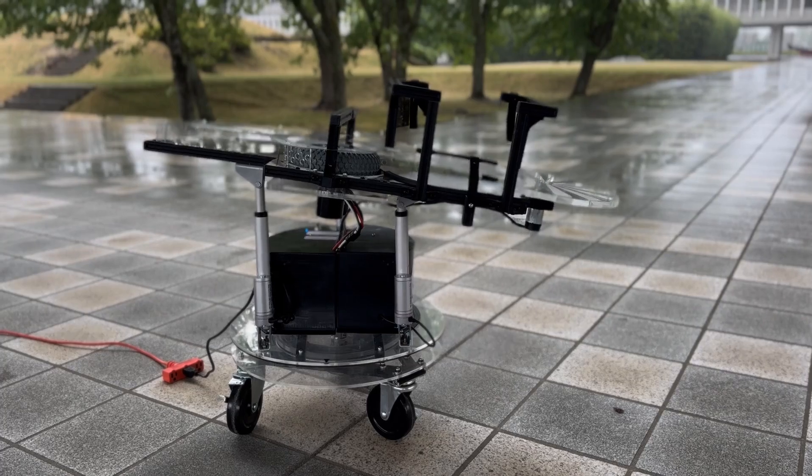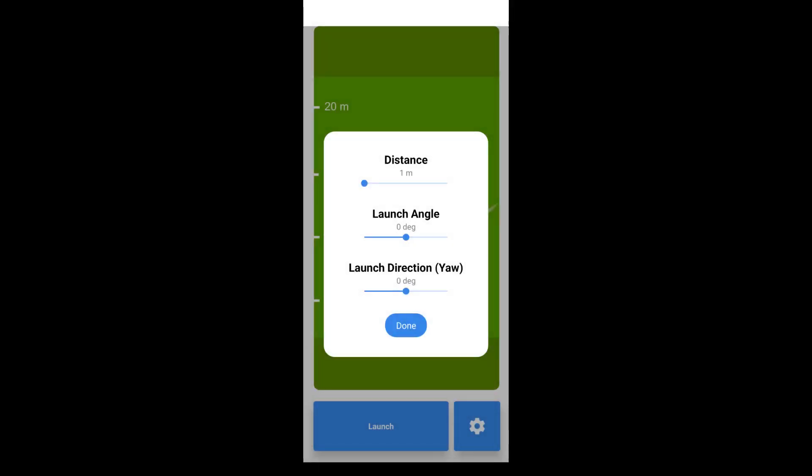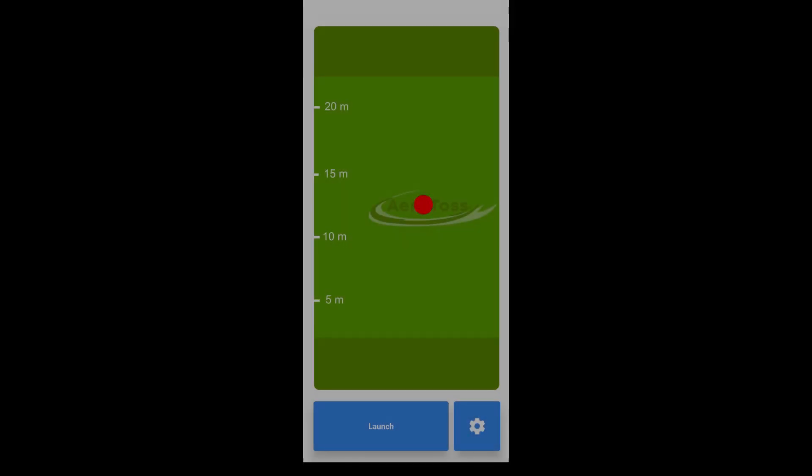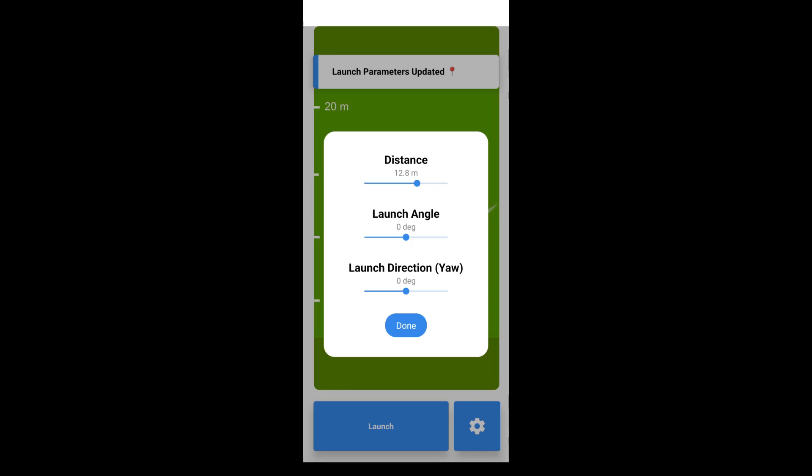Achieve next-level precision with the Frisbee app. Distance, launch angle, and launch direction adjustments are right at your fingertips. Frisbee can detect where you are on the field, and by simply pressing the red indicator, both the distance and direction of launch will be automatically updated.